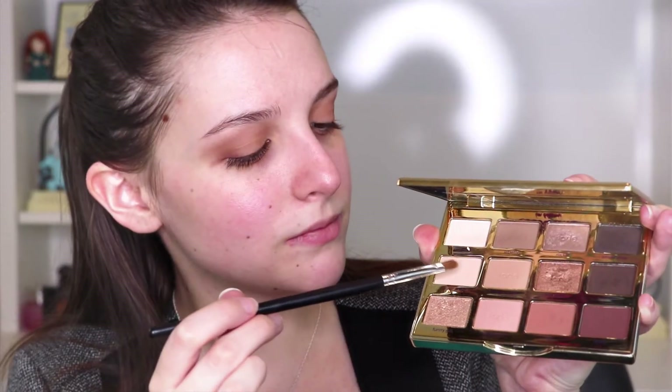Because I felt my crease shade was a bit too high, I grabbed Flower Child and placed some in the space between the crease and the brow bone highlight — a nice little trick if you need to tone down the crease. Flower Child also makes for a good inner corner brightener to open up the eye.